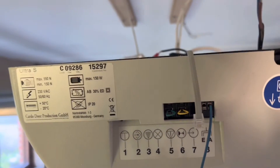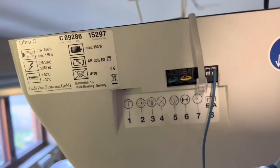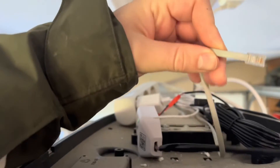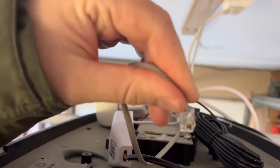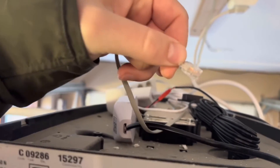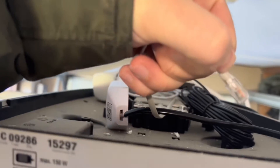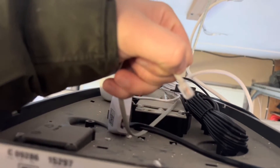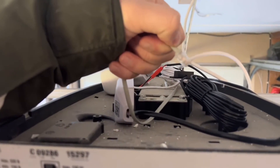I want them to work together with the button so that if someone is inside they can still press the button to open the door. My idea is to take off this old RJ phone connector and connect those two cables along with the existing cable. As you can see, there are four colors inside: red, green, blue, and yellow.